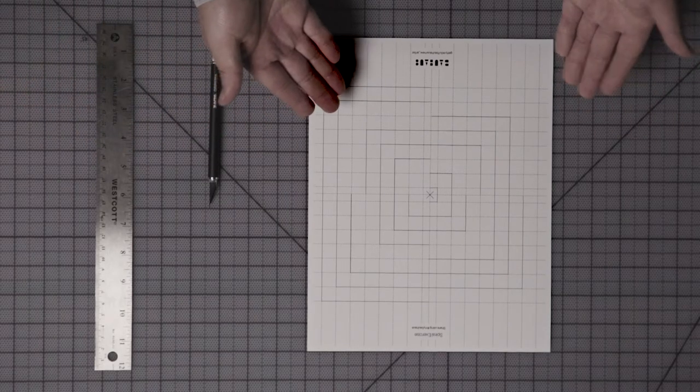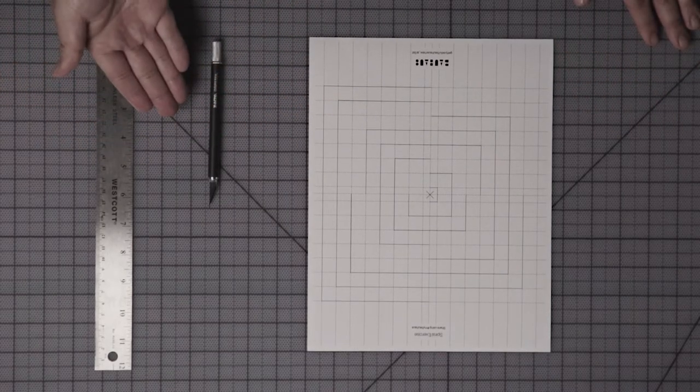Hello, I'm Johnny Tran with the Getty Research Institute. Today I'm going to show you how with just a single piece of eight and a half by 11 inch paper and an exacto knife you can create this beautiful three-dimensional structure.